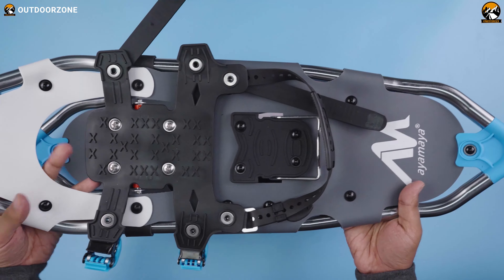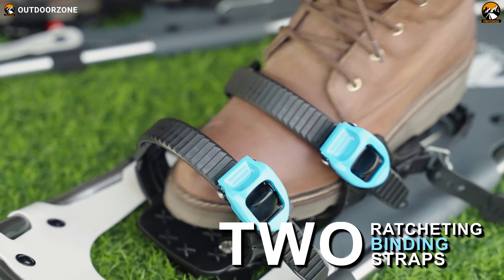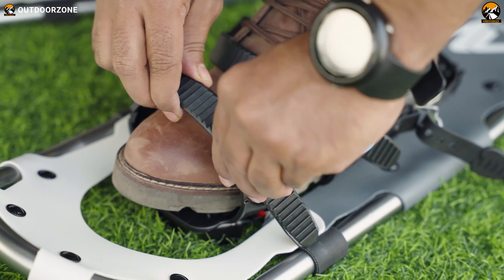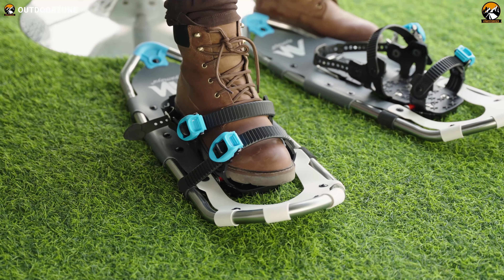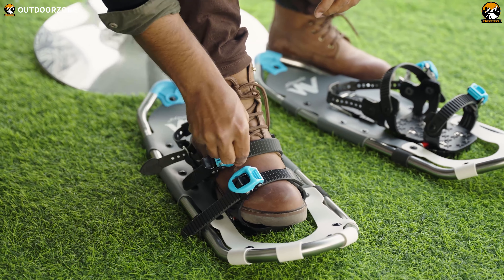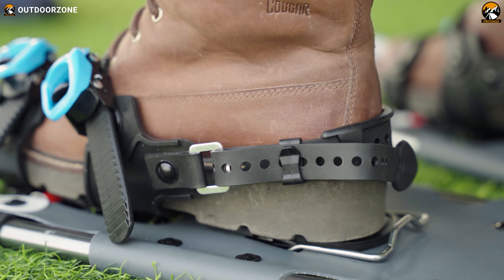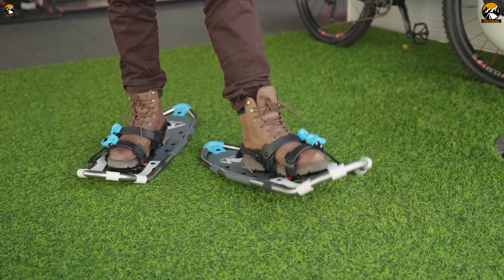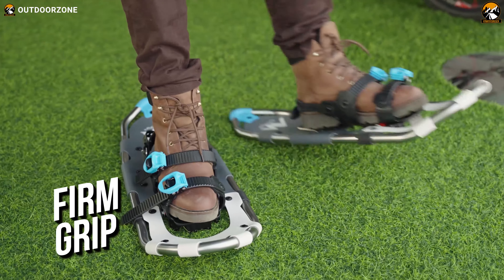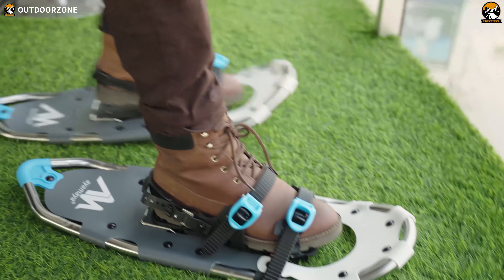These are the two ratcheting binding straps which hold your boots pretty nicely and can adjust to most footwear. These ratcheting straps will let you quickly strap in and out quite easily, just like this. This is the heel strap, and as you can see, it can be adjusted quite easily. They certainly give a firm grip while walking, and thanks to these non-slip mats, your boots will stick to these snowshoes pretty nicely.